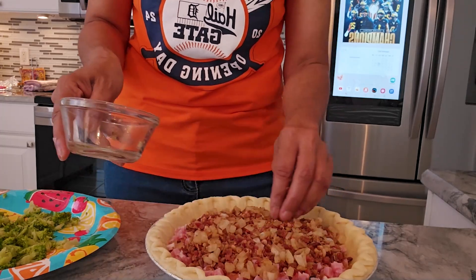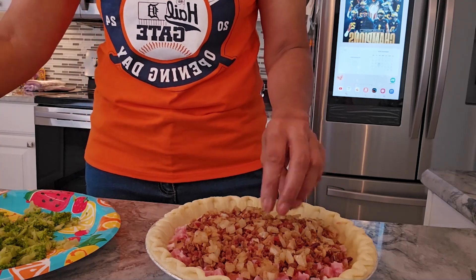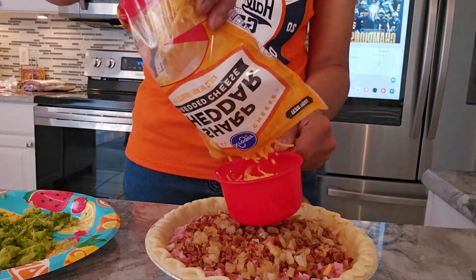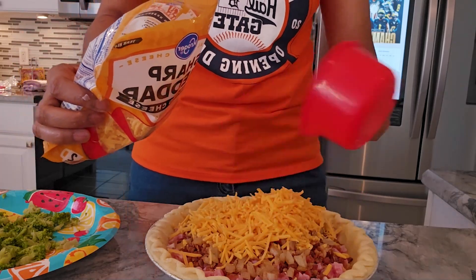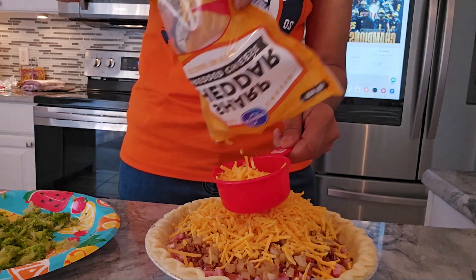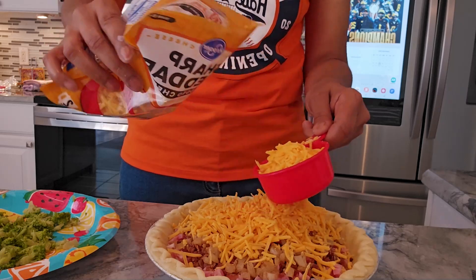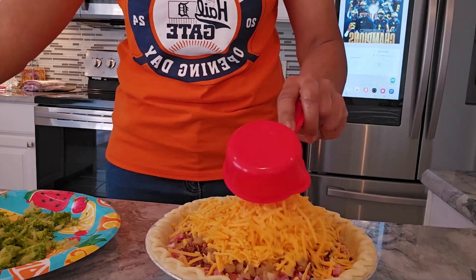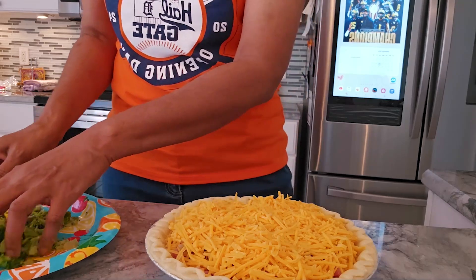Quiche is supposed to be creamy, not crunchy with vegetables. Then you need a cup and a half of cheddar cheese. I'm going to add one cup and roughly a half cup of the cheddar cheese. See how easy this comes together — that's why this is pretty much foolproof for somebody like me or yourself who loves delicious food but doesn't really like to cook. Then you just spread that out.